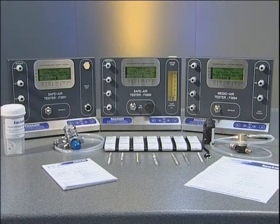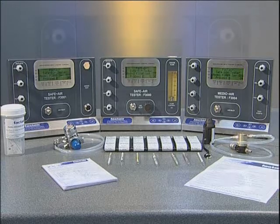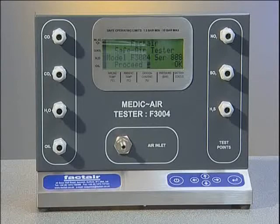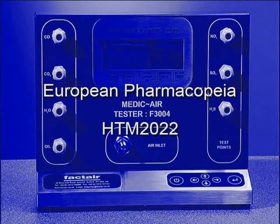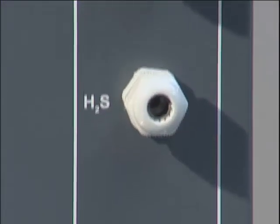Safe air testers are designed to provide a quick and easy method to carry out accurate periodic testing of breathing air supplies. The F3004 Medicare tester is designed to provide a quick and easy method of establishing the quality of medicinal air, as generally used in surgical, medical and dental applications. This is to the limits specified by European Pharmacopoeia and previously in the United Kingdom, HTM 2022. In this example, we'll be testing a typical medicinal air system.